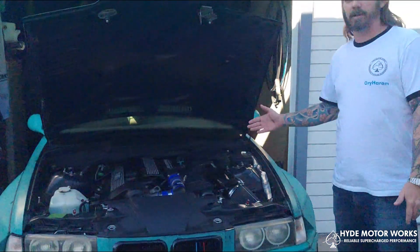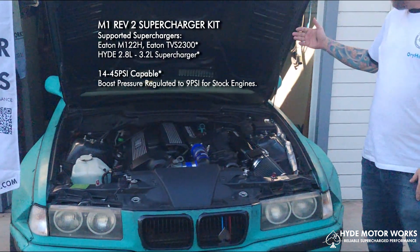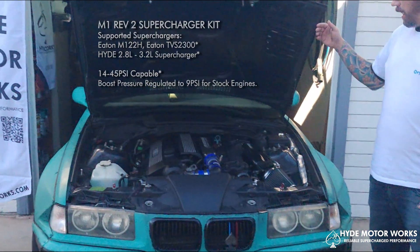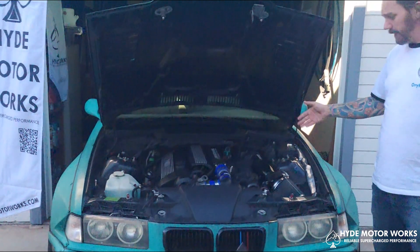The supercharger itself is mounted using Hyde Motorworks M1 Rev2 mounting kit, along with Casey Designs SR1 manifold for the Rev6 kit and the Hyde Motorworks cold air intake.